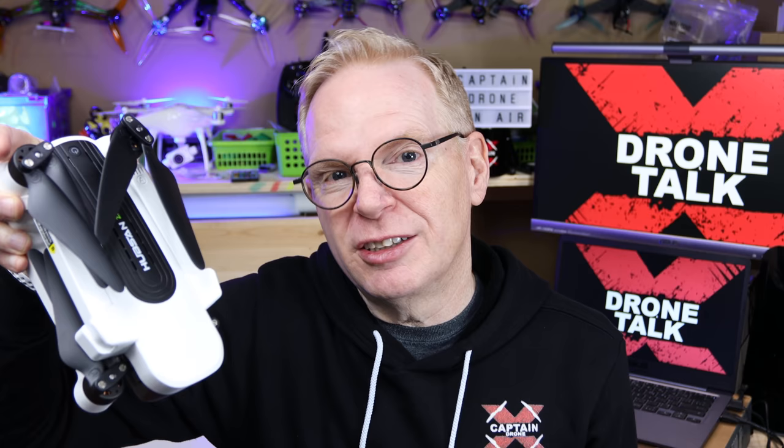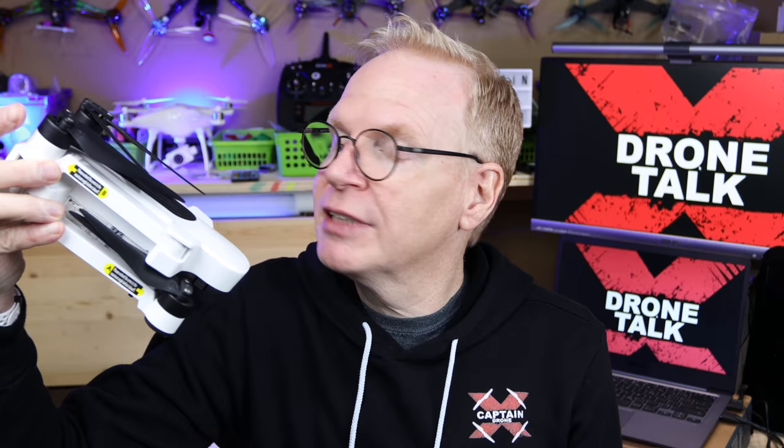I asked Hubsan just recently — literally yesterday — when are you guys shipping this to North America? And I received silence. Normally I get a response, so I might get one tonight. If I do, I'll put a comment in this video — just check below for any update on when this thing is shipping.